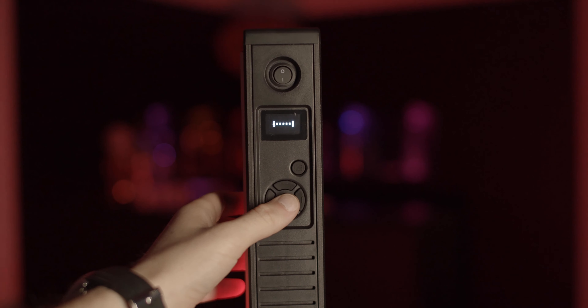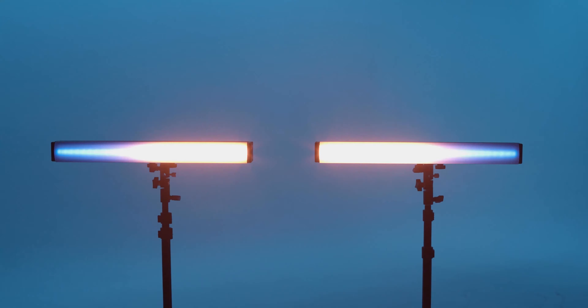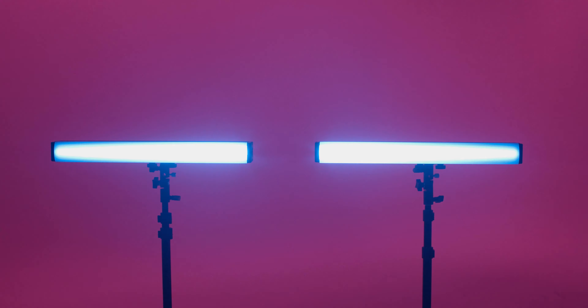Mobility is also great. It's small enough and it doesn't weigh much and it comes complete with a carry bag. The lights don't take up a lot of space, so they are great for traveling, outdoor, and on set. We also used these in our film studio.